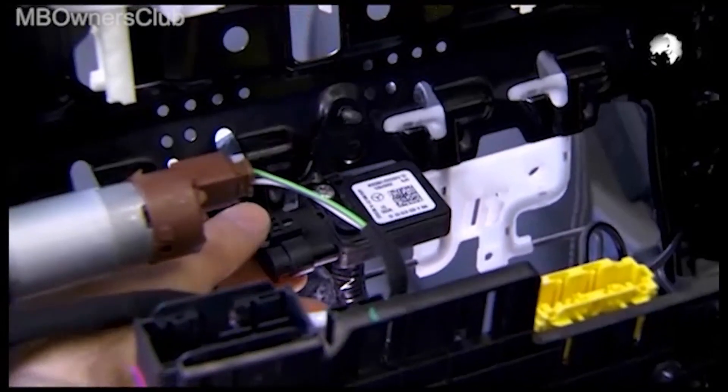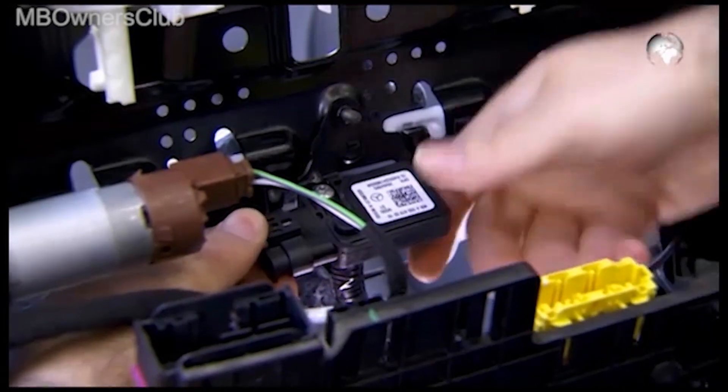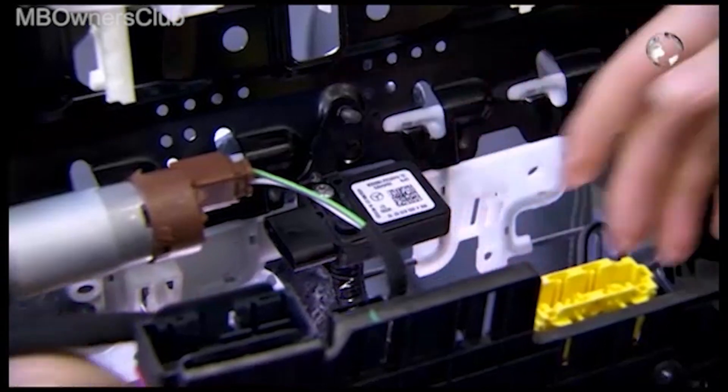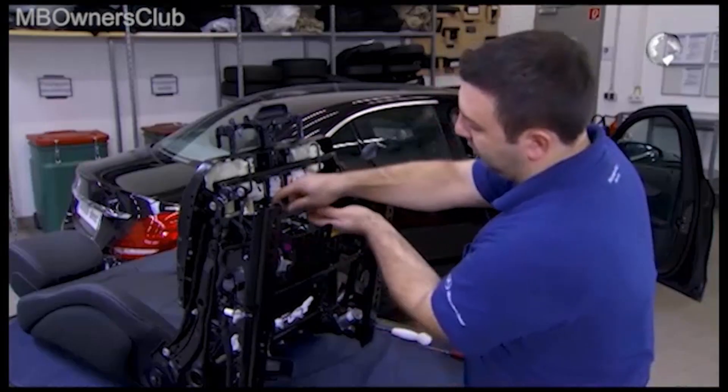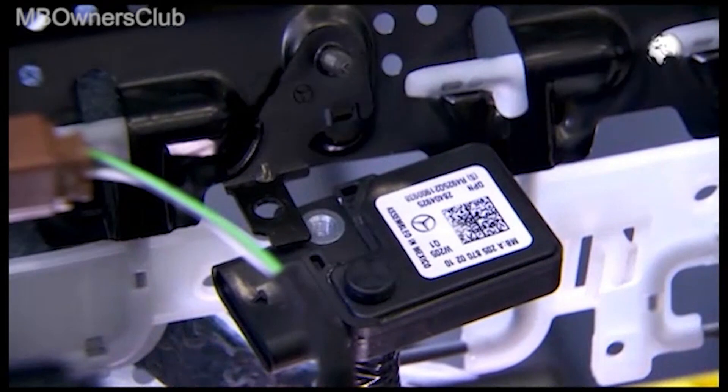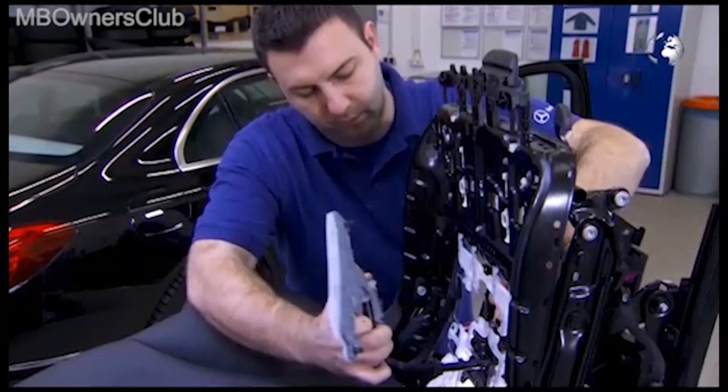On the underside, undo the plug of the sensor. Remove the fixing screw. Then you can remove the sensor mat.